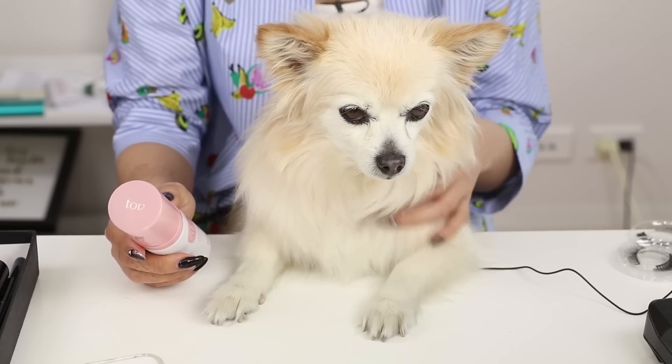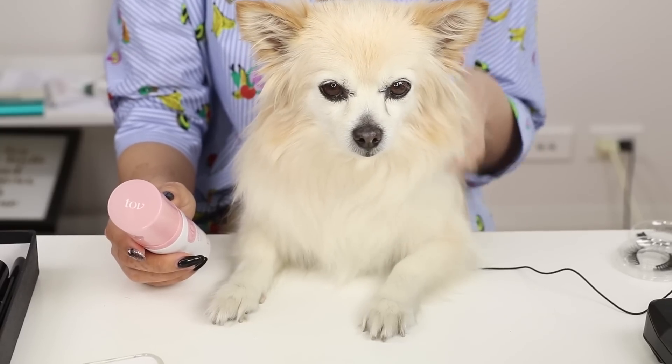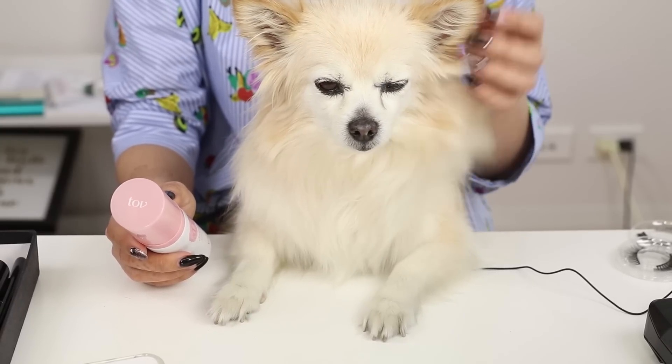I've got Coco here today. She's really clingy, so she's going to be sitting on my lap as I film this video.